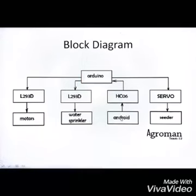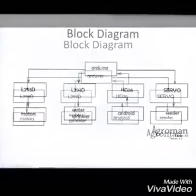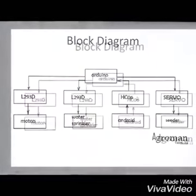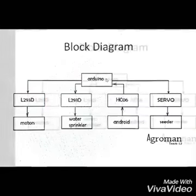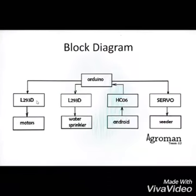Block diagram: the Bluetooth module HC06 is firstly paired with the Android application, Android Bluetooth Terminal. This Bluetooth module is interfaced with Arduino UNO, which enables receiving and transmitting. When commands are given, Bluetooth receives the input and transmits to the Arduino. The components connected to the Arduino are two L293Ds and a servo motor.